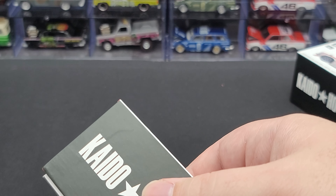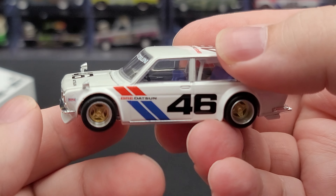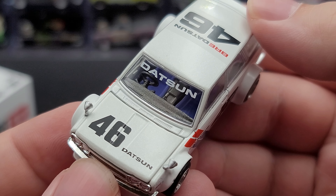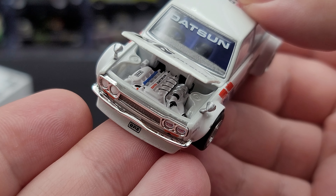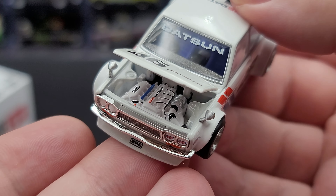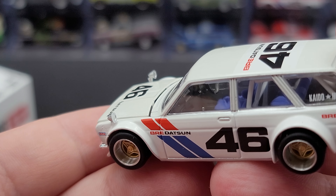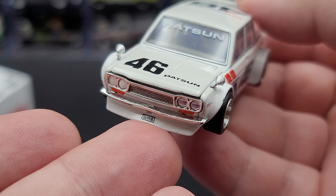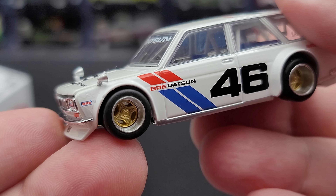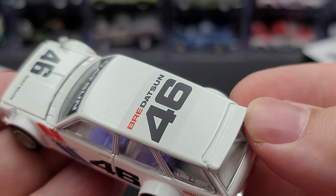Let's go ahead and open up version 2 here. Version 2 is equally as nice as version 1 — they are essentially the same except for the color. Up on the window banner we have Datsun, 46 Datsun on the hood. Open up the engine — you got all that nice detail on the engine in there, all white, really lets you see all the details. Silver mirrors. Painted details for your headlights. Got all the same BRE logos on the chin spoiler and on the headlights. BRE on the fender, BRE Datsun 46. Kaidohouse and BRE Datsun on the cargo window and quarter panel, with BRE Datsun 46 on the roof.